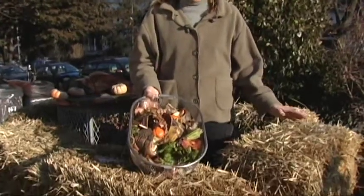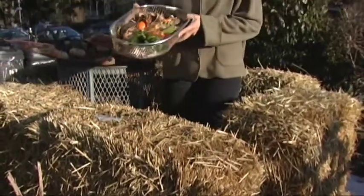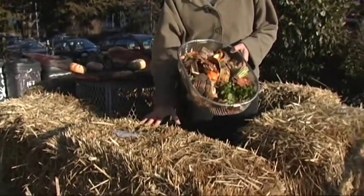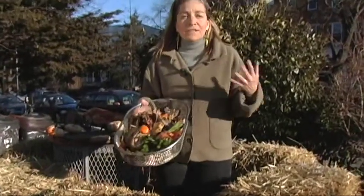I'm standing inside my very own straw fort — actually it's a homemade compost bin made out of bales of hay. If we were in the country, I would take my kitchen scraps, pour them right in, and over time these kitchen scraps and the bin would decompose into wonderful humus that is great for the garden.